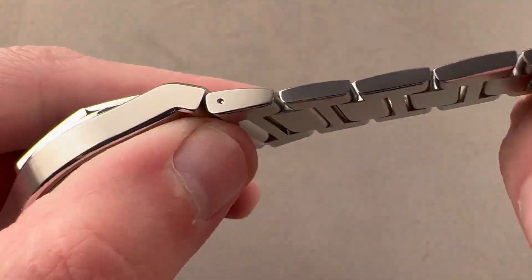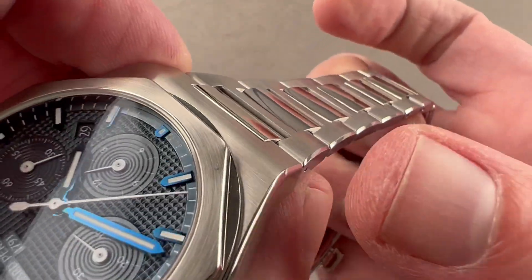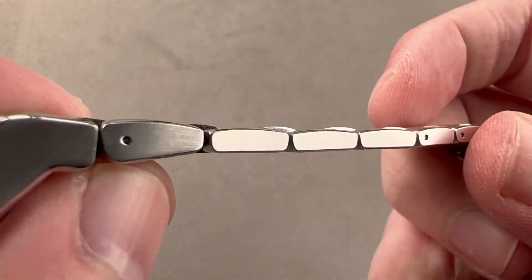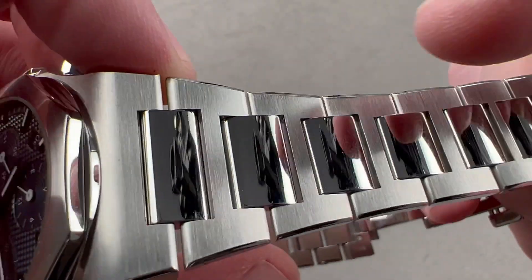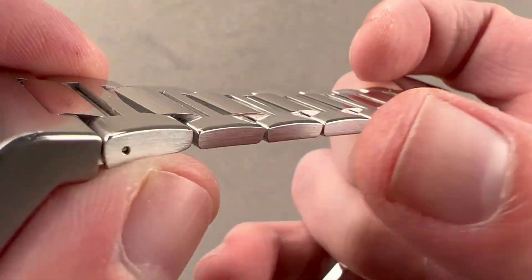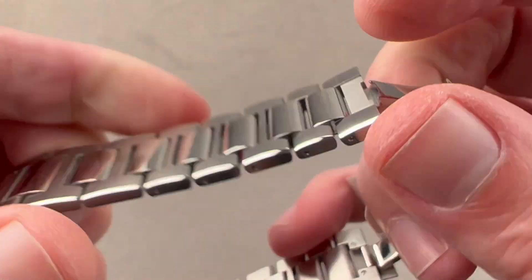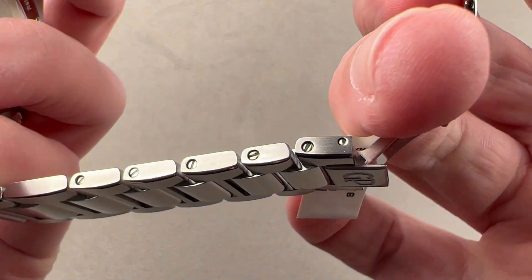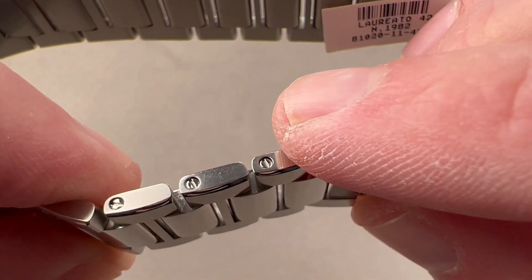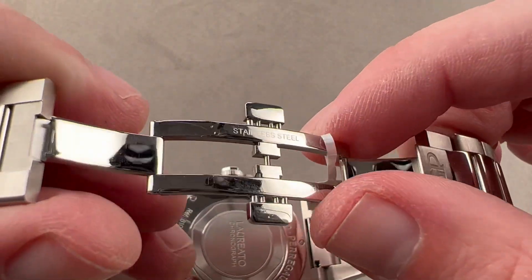That bracelet is nicely done. It has a pronounced taper and a little transitional bevel from the tops of the links over to the side. The sides are longitudinally satinated; the tops are transversely satinated. We have polished intermediates and a bevel between the tops and the sides. Removable links are fixed by screws. There's an irregularly sized link on each side that can be used if you're in between sizes — a little smaller than the primary links, so you can fine-tune the fit.